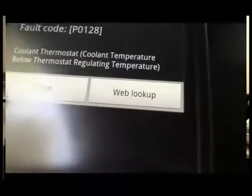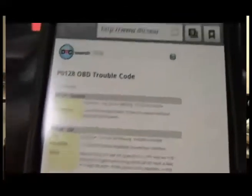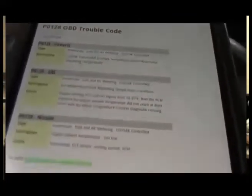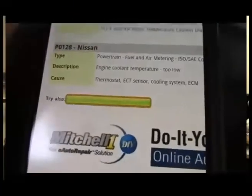When you click on this code, you will have the option to close it or do a web lookup. When he chooses the web lookup, it goes immediately to a page that describes the fault code in more detail. And there are even more sites, as you can see, to get more detail on the fault code.